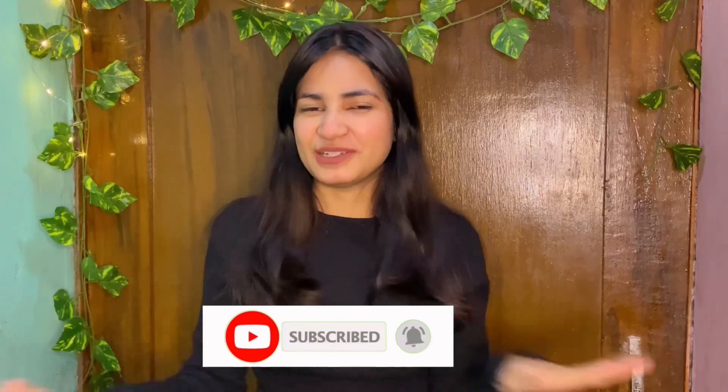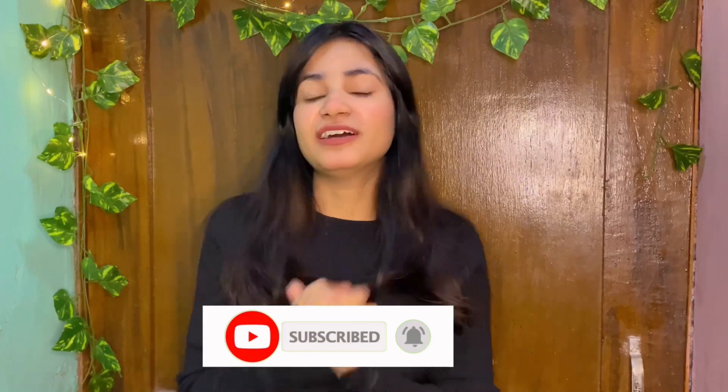And yeah, make sure to hit the bell icon so that you get notifications first of all of my videos. Sorry for the background noise because my house has been working on construction, so that's why there's a little noise. Please ignore this.